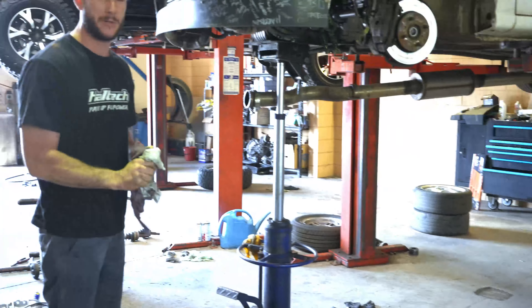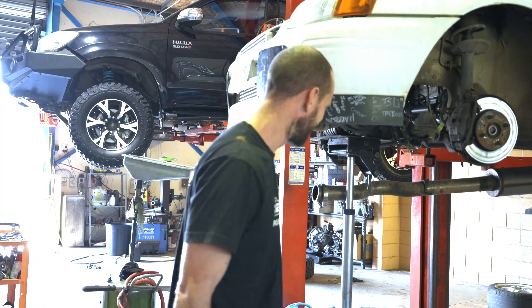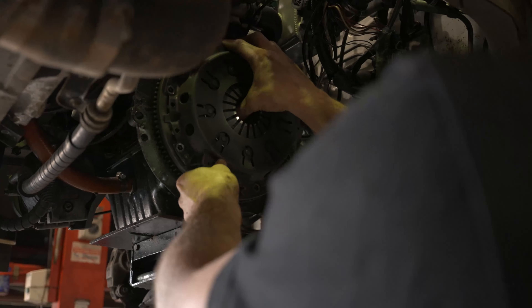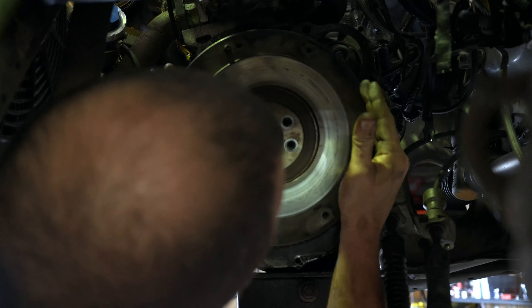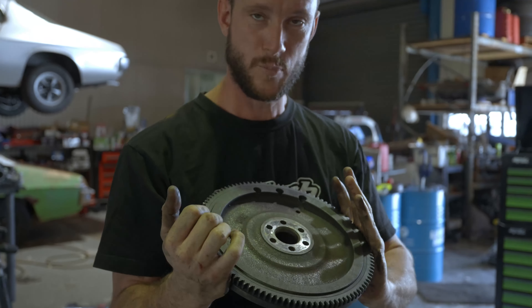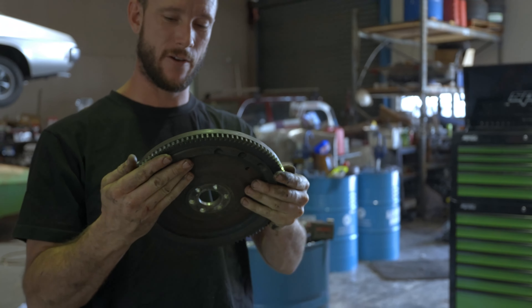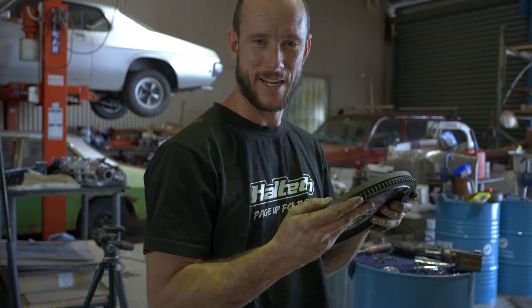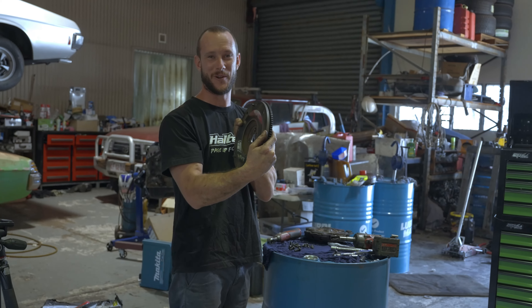How many times have we pulled that out now? Too many. Also, over 400 horsepower on a stock flywheel is probably not ideal — heard stories of these exploding and going through the floor, not on Starlets but on Skyline stuff. She held together though. To be honest it was probably 500 through the flywheel.